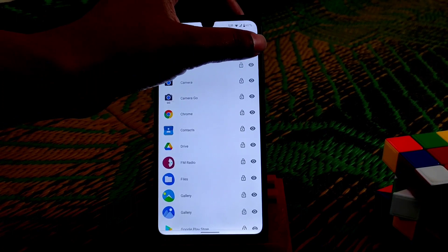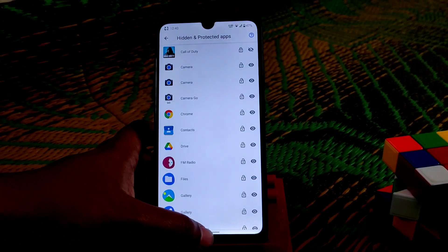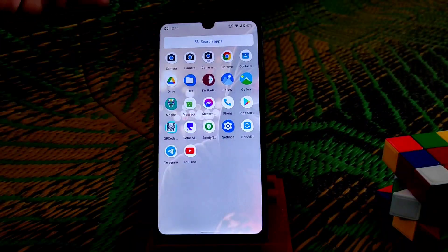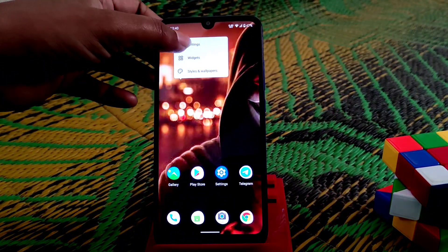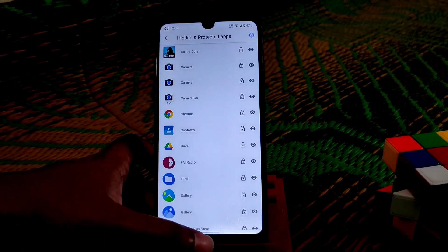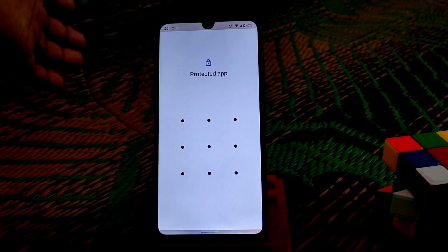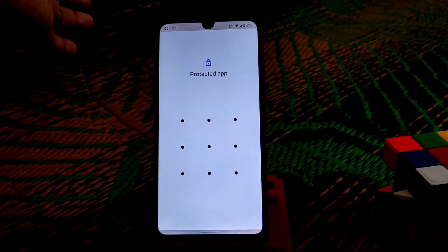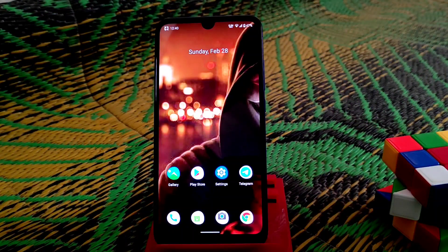Call of Duty is now protected. You can see the application is hidden. If you want to get it back, just go to the hidden apps section and click on it — it will reappear in the app drawer, but when you try to open it, it will ask for a password. That's how the app lock works — I think I've clearly explained everything.